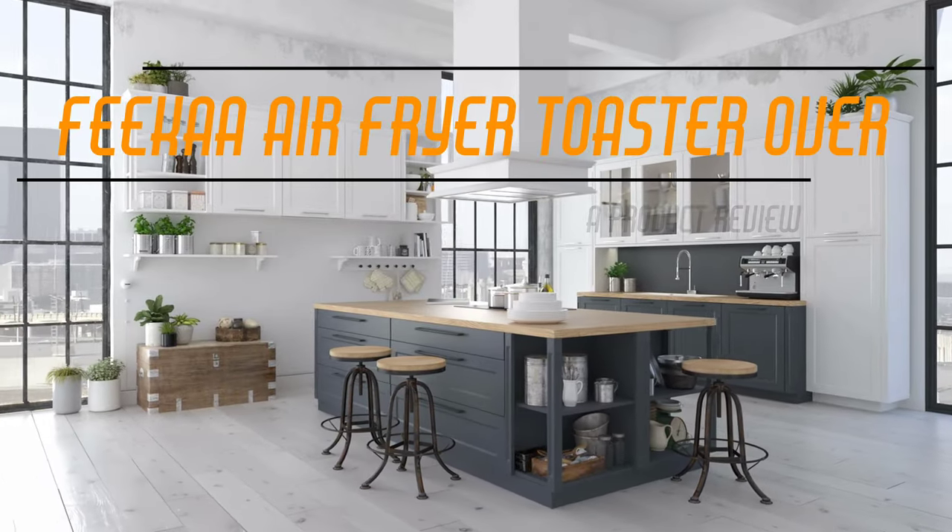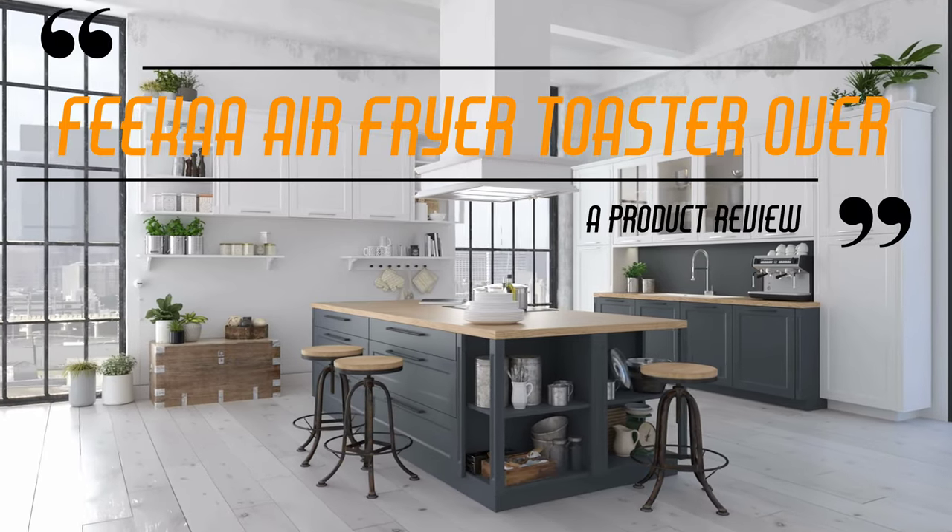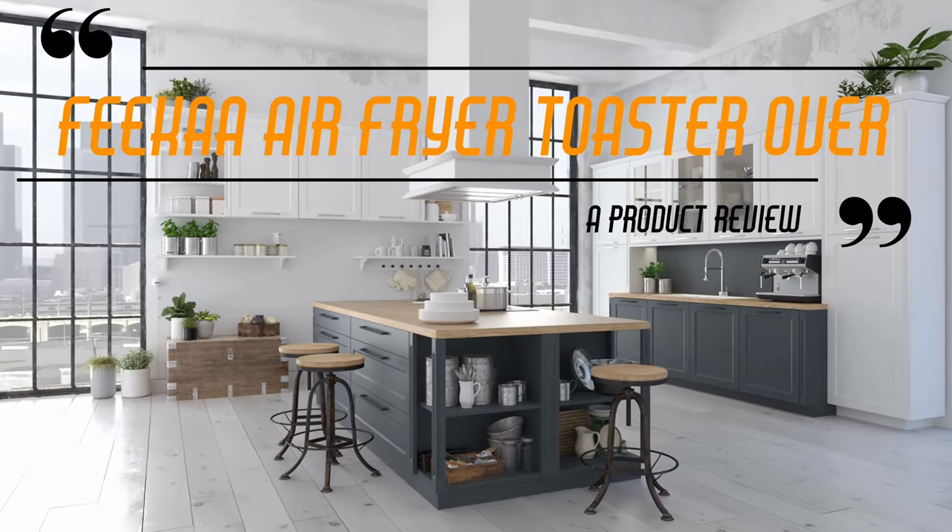Hello, and welcome to Adam with Lucas. So today we're going to be talking about Fika, and in particular we're talking about their air fryer toaster oven.